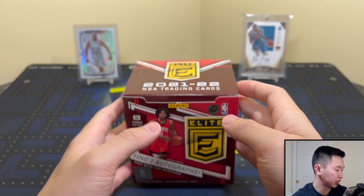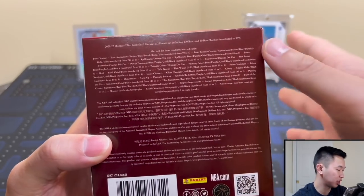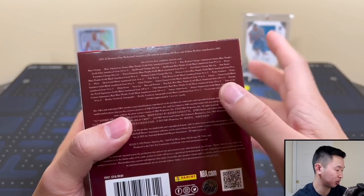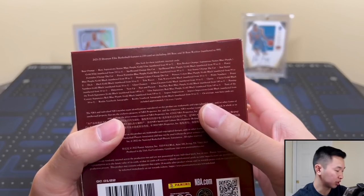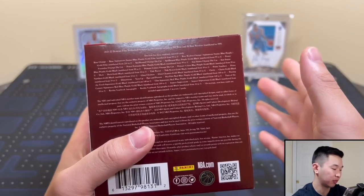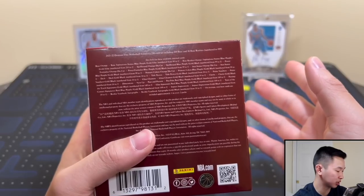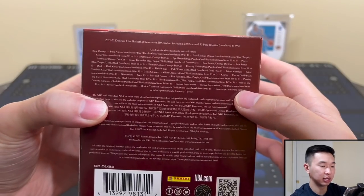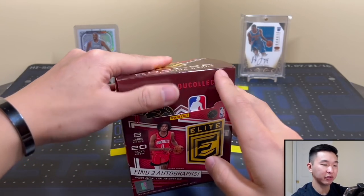The autographs include Pen Pals which are on-card, Turn of the Century, Elite, and Passing the Torch - one I've seen features Luka and Cade, which is huge. There's also Rookie Yearbook and more. Parallels include Elite one-of-ones, Goals, Aspirations, Status, orange parallels, and black one-of-ones for autos and inserts. Inserts include new super short print 3D inserts called Dimensions, Next Up, Past and Present, acetate, and Spellbound is back.